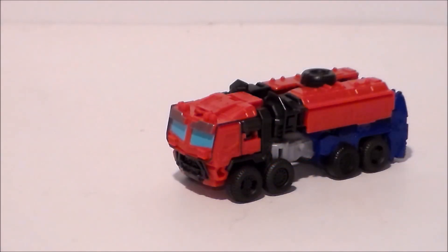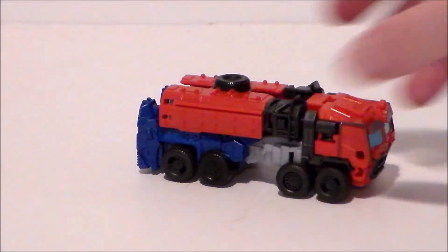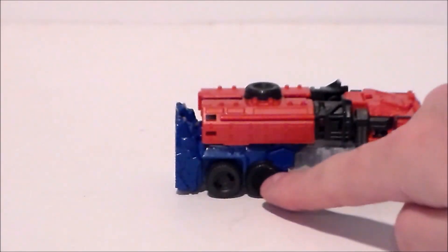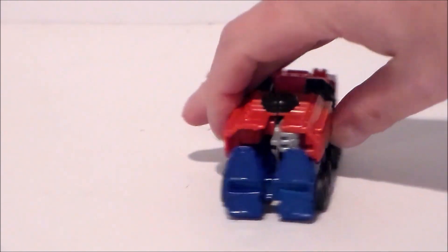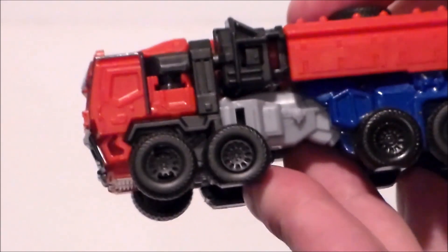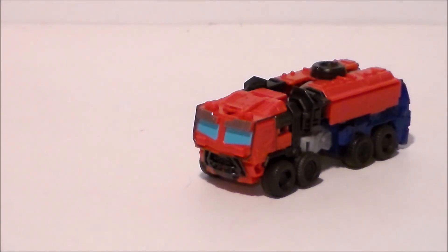So here we have Optimus in his truck mode, and I do like this — I like the paint, the silver, the blues, the blacks, the grays, the reds — all of it, very very nice. It rolls pretty well even though it's got fake wheels on it. The back is kind of meh; I wish the feet folded in a little bit better, but it looks pretty good. I don't know if we're going to see this version in the movie or not — we have not seen it in the trailer. I like the fake wheel up there, but overall it's a decent little truck mode for this scale.